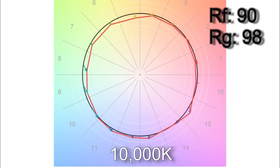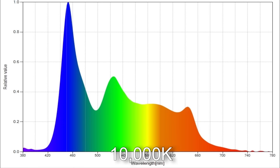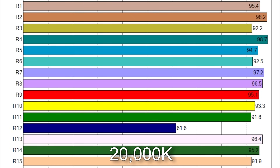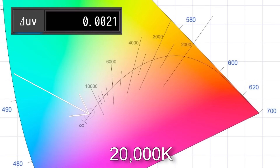When I dialed in 10,000 Kelvin I got 9830. TM30 scores came in at 90% average color accuracy and 98% average color saturation, with R12 below 90. The white point is tracking closer to the daylight curve with a Delta UV of plus 0.0025. When I dialed in the top Kelvin of 20,000 I got 19,602. TM30 results were 89% color accuracy with 99% average color saturation. R12 is the only one below 90 — surprisingly good CRI scores for 20,000 Kelvin. The white point came in at Delta UV of plus 0.0021.